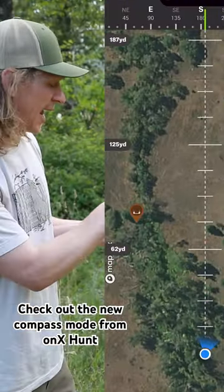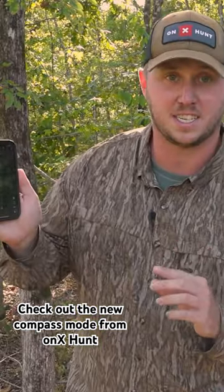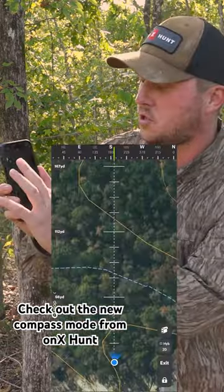There's also a hashed line that gives you the exact distance away from you, and that's going to change distances automatically as you zoom in and out.